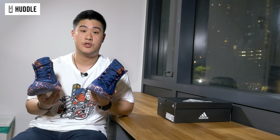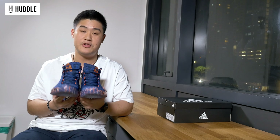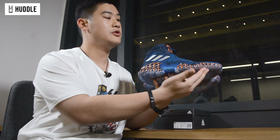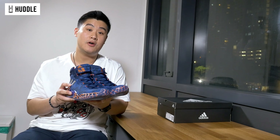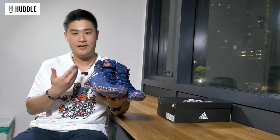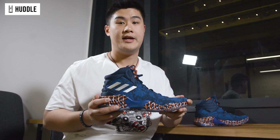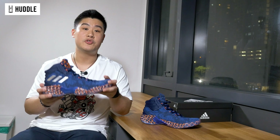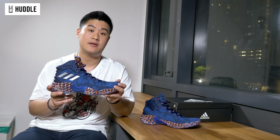Overall, I think the Adidas Pro Bounce 2018 is a solid shoe — a really good performer on court. No frills, just put them on and play and you're good to go. No gimmicks, just straight-up Bounce cushioning, great materials, great fit, good support, good lockdown, and the traction is just a really strong point of the shoe. These also come in the low top version, so if you like playing in low tops, definitely check that out as well as the high top version. I highly recommend these shoes to any players from positions 1 to 5. It's one of those shoes where you really don't have to think about it — just put them on and go play.